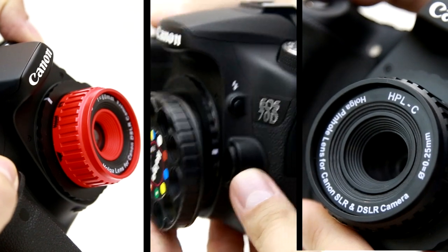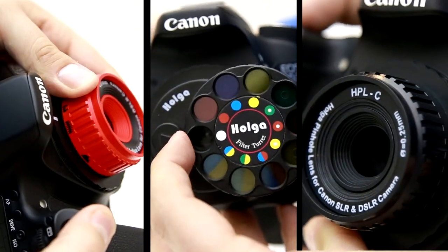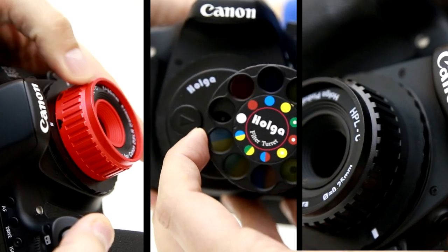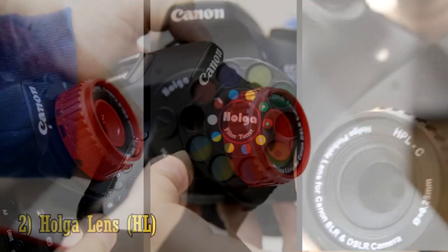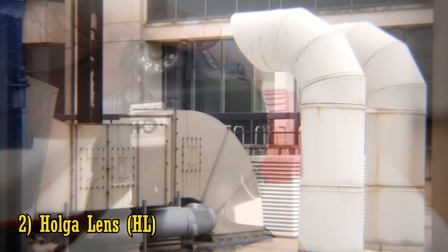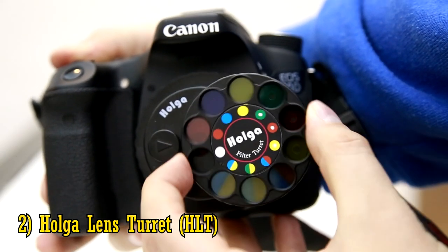Number 2: Holger lenses. These lenses are actually deliberately made to be cheap and fun, and not really give you very sharp images, so we can cut Holger just a little bit of slack here. The original Holger lens is rather soft, but it does produce cool images. The Holger lens turret is very soft indeed though, which is a shame, because all those special effects are quite fun.